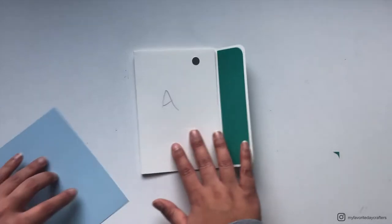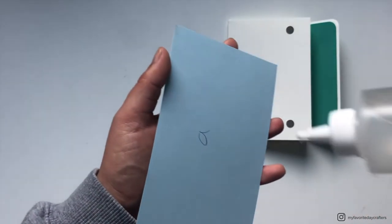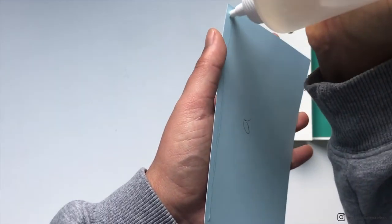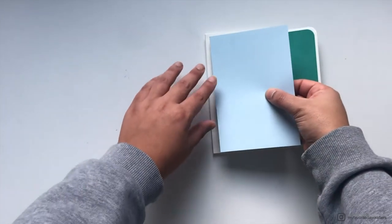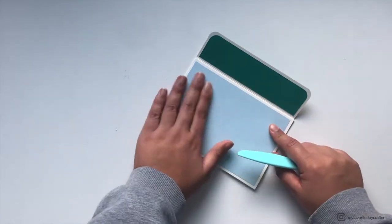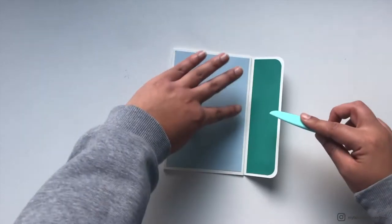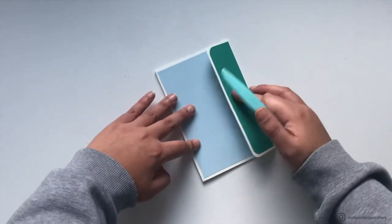Then attach patterned paper A onto cardstock element A. This also covers up the two magnets. Again, use red glue and place it onto cardstock element A, moving it around so you have an even border.